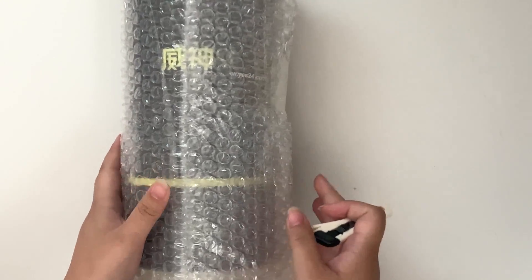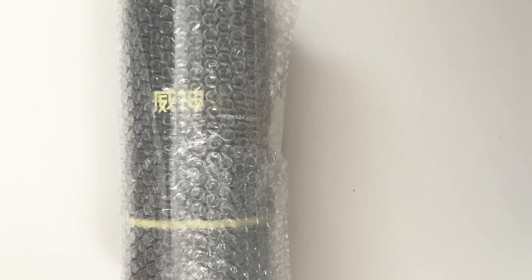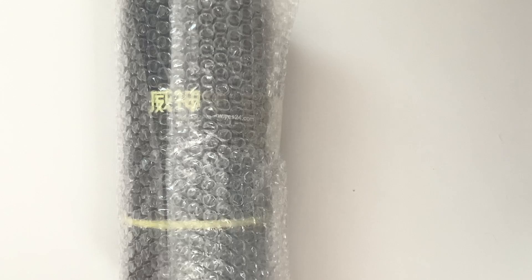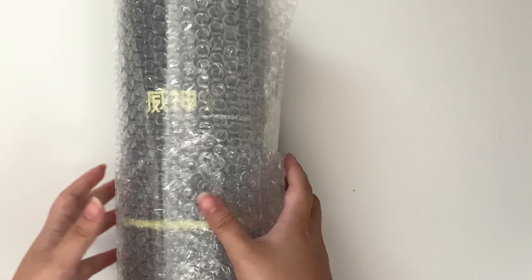Yeah, so it is the WayV light stick! That's actually really fast because the release date on Yes24 said it was going to be the 30th, and today while I'm filming this it's the 30th in the States — so the 31st in Korea — so they basically shipped it right when it was produced. I purchased this off Yes24 Global and the total was 38,000 won, and shipping was really expensive: it was 32,000 won, so the total was 70,000 won to ship this here to the US.